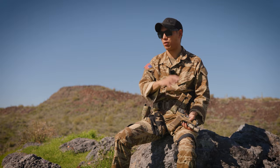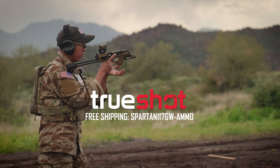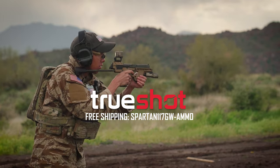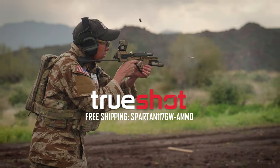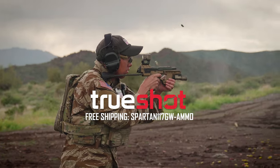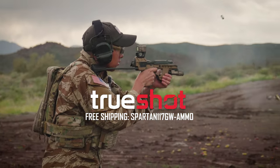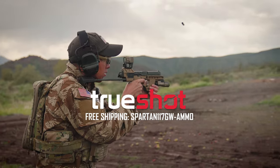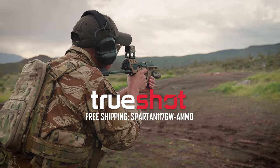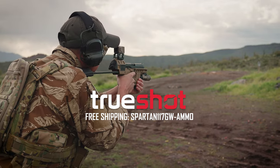Secondly, TruShot ammo. One of the biggest things about making content like this is ammo is always going to be something you need. TruShot has been generous to supply a lot of ammo for a lot of the shooting content we've been doing here. We've actually been shooting Magtech 9mm in this gun, and if you see any of the other 9mm guns I've been running, chances are it's Magtech from TruShot ammo. Be sure to check them out.